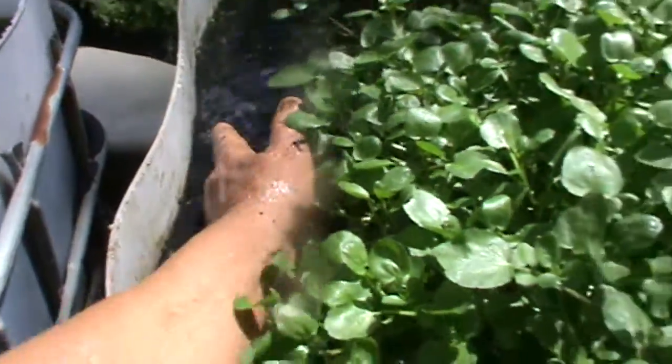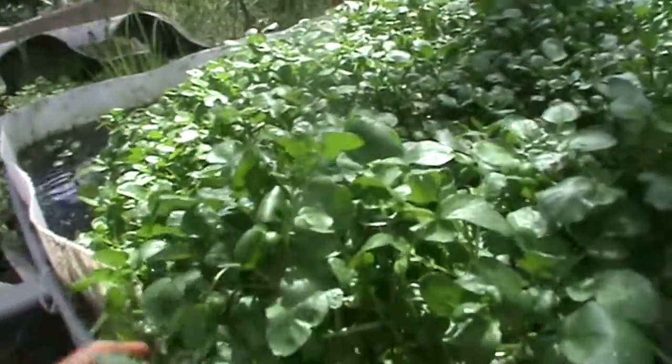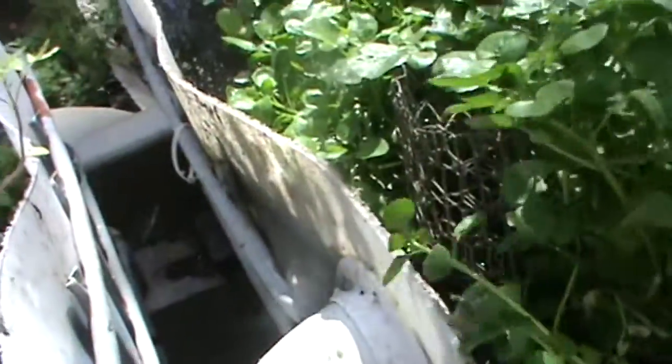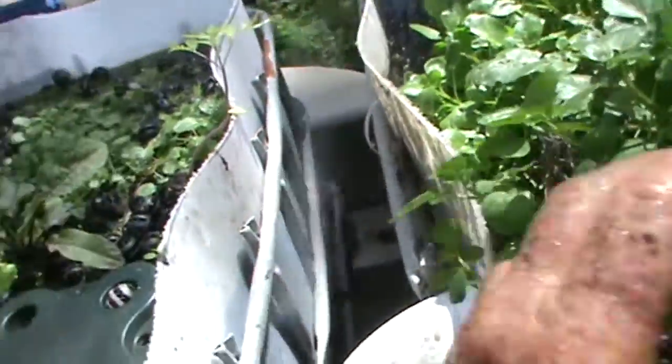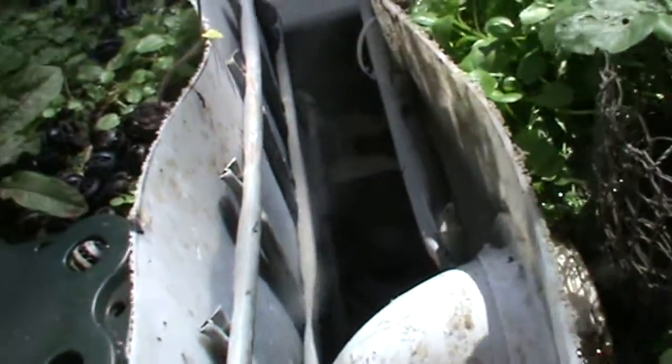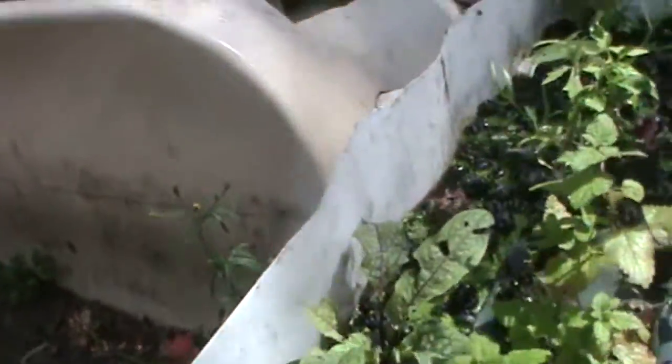The beauty of that is, as you can see, I have a wonderful harvest of watercress here, but the water still flows beautifully through the bioballs. I have this wire here so that the outlet will not get clogged, and I have bioballs in this one as well.